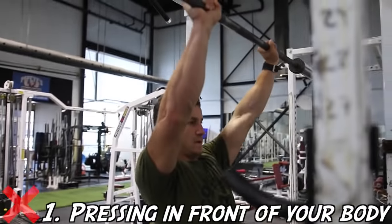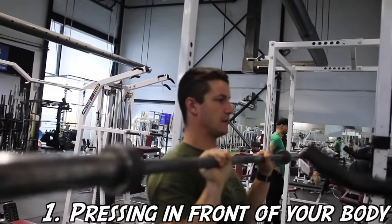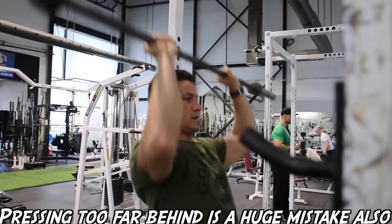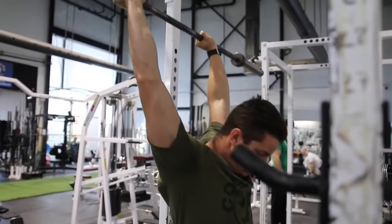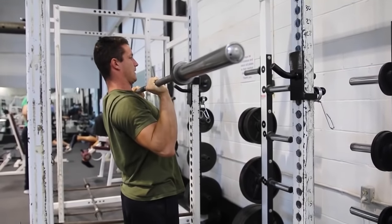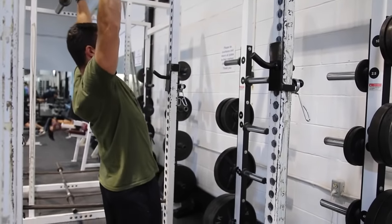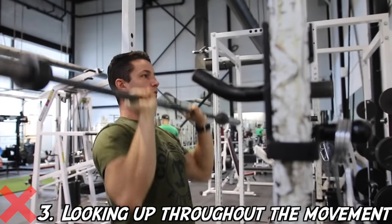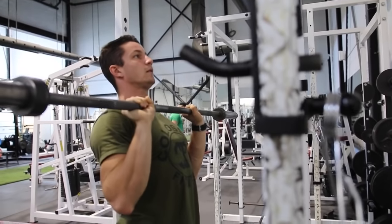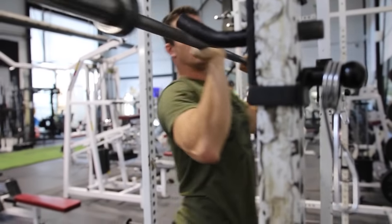We also felt it was necessary to address common overhead pressing mistakes. Pressing in front of your body or too far behind your body will destroy your balance and is absolutely pointless. Next, leaning way too far back causes your lumbar to round — a very unsafe pressing movement. Make sure you maintain a neutral spine throughout the movement. Also, looking up through the entire movement means your shoulders aren't being activated as much as they could be. If any of these mistakes are something you do, please fix it — you're killing your gains day by day with incorrect form.